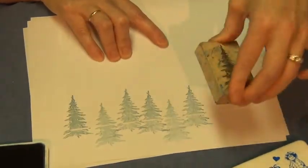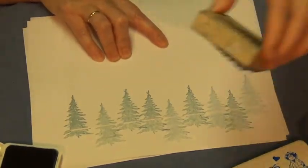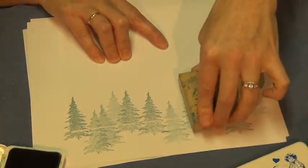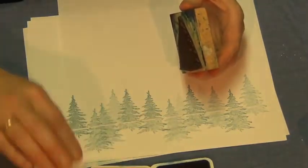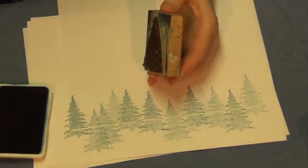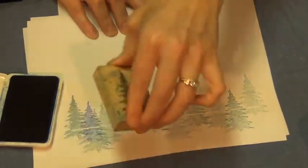Stamp it several times before re-inking it, varying the heights. And then I'm going to switch to a bright blue ink pad. Put that ink pad right there, doing the exact same thing.